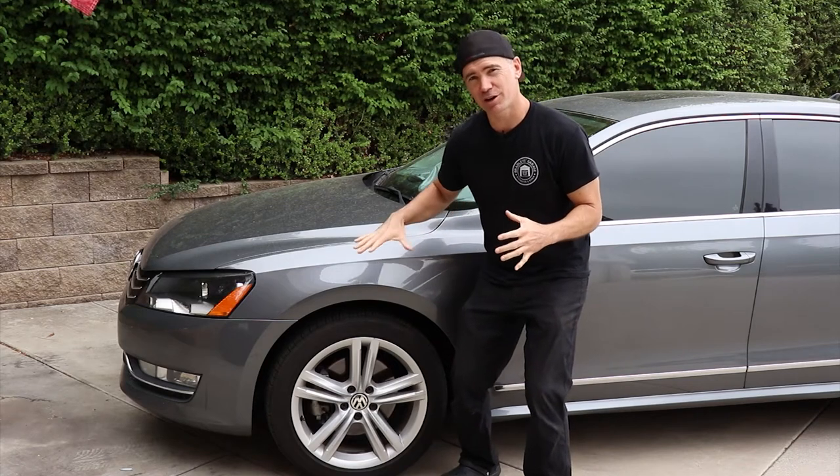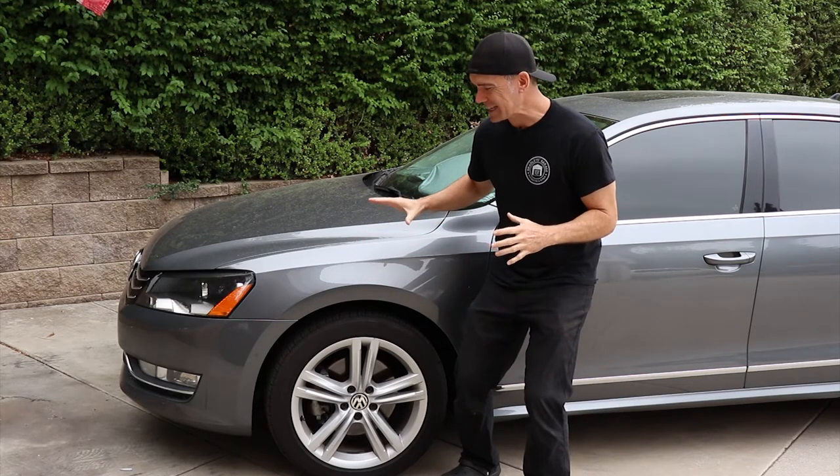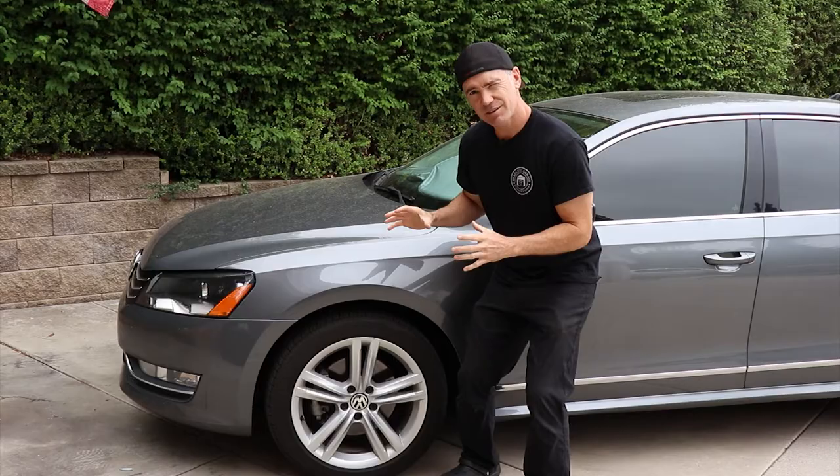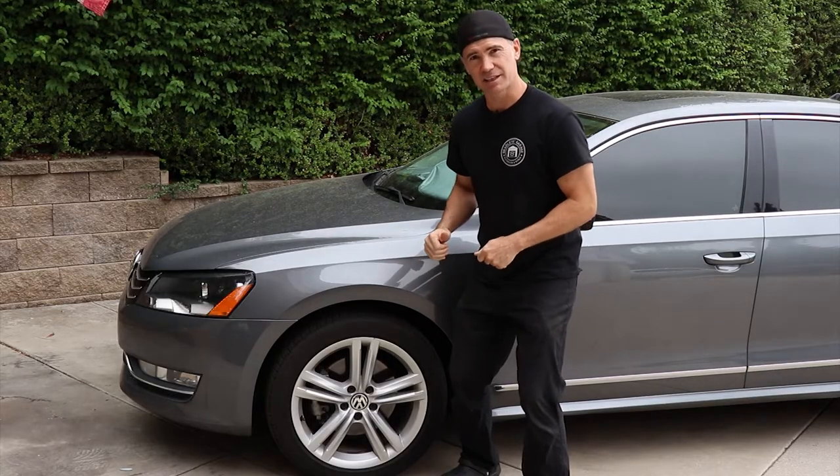Welcome back to Brad's Garage. Today we're working on our 2014 VW Passat TDI. We're going to show you how to get these front brakes done, take you step by step, so let's get into it.